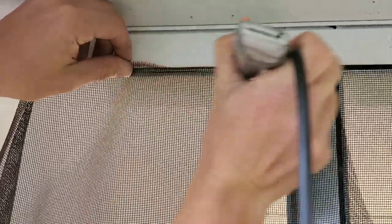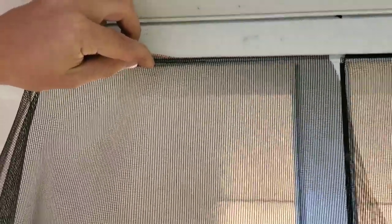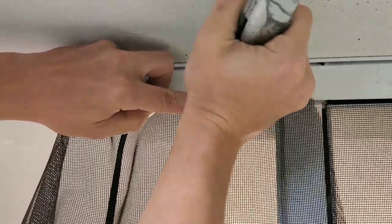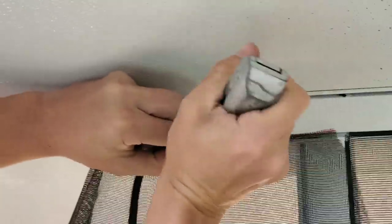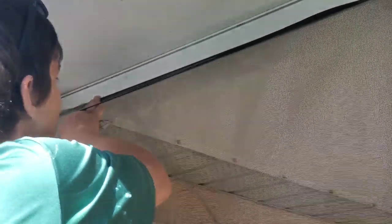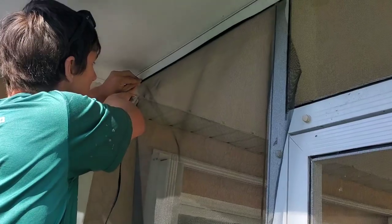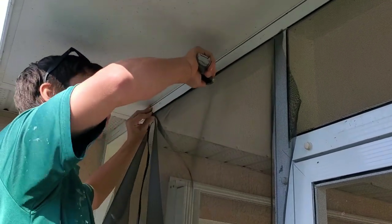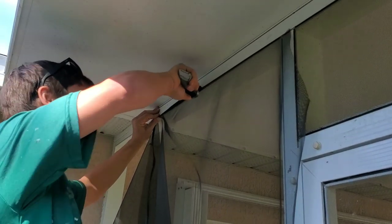The screen should tuck in nicely like that. You only want to do a small section at first just to get you started. You'll take your spline, set it in the track, take your roller — my handy dandy knife-roller combo — and get it started just like that. Then you'll drape the screen off, pre-roll it in again with your red line on top of the bar, pull your spline as far as you can, and roll it in. Ideally you want to work in about two- to three-foot sections.